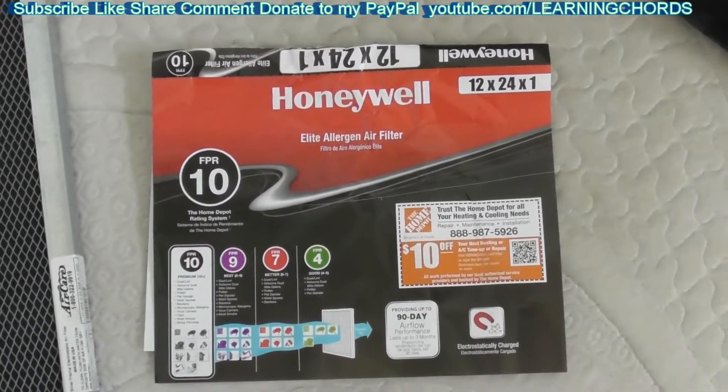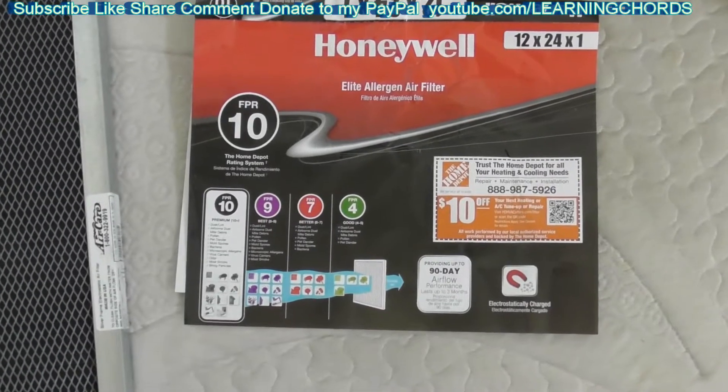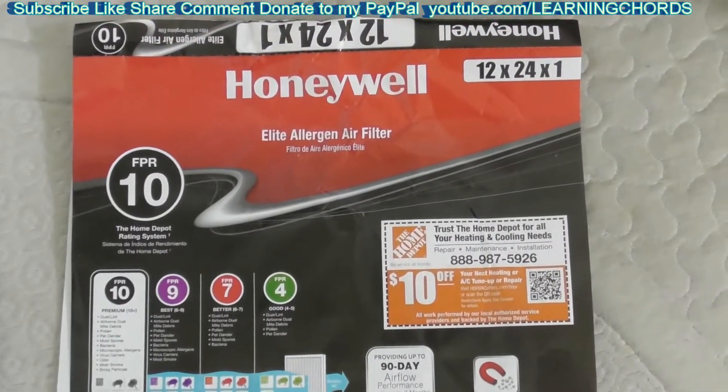This is a video product review of the Honeywell Heater Air Conditioning Filter. This is the number 10, which I have installed right now.